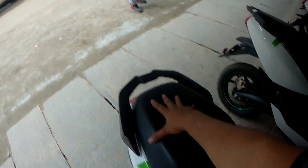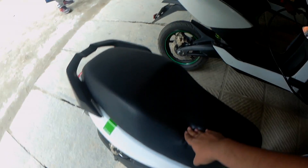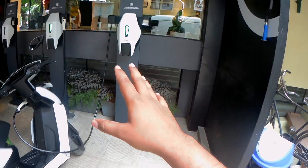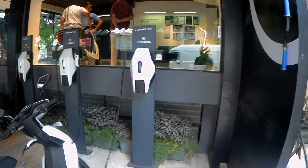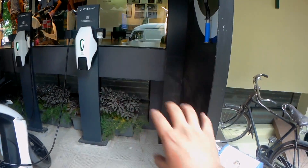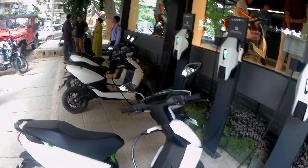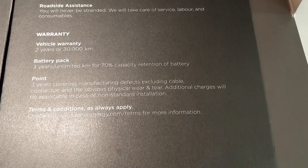This scooter gets a really big pillion seat as well. Both seats are soft and really comfortable. These fast chargers will charge your motorcycle in about two to two and a half hours. The charger that comes with the motorcycle — which you can plug into a normal three-pin socket at home — will charge the entire motorcycle in about four hours. It has a warranty of two years and 30,000 kilometers for the scooter, and three years with unlimited kilometers for the battery pack.